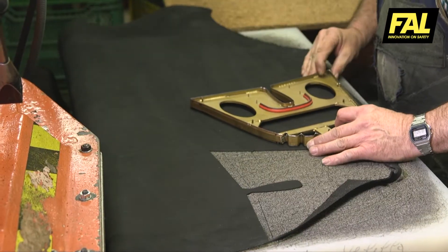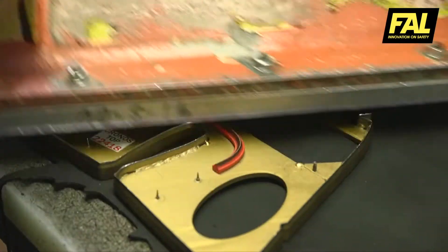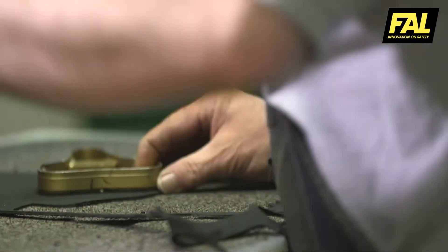The specialist uses various cutting dies for each piece. Being a living material, leather has defects. The dies have to be positioned so as to avoid the damaged areas of the leather, while at the same time achieving maximum yield.